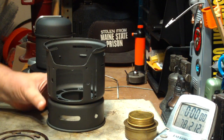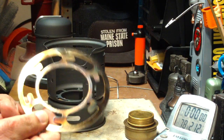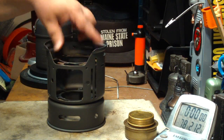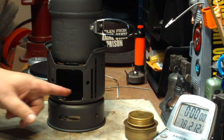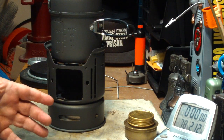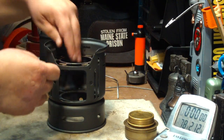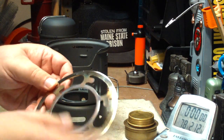I've made a modification to it. Before, when you first use it, it has this pot stand ring that fits down in here like this, and then the pot goes on top like that. But the distance between the Trangia burner and the bottom of the pot is way over the 1-inch sweet spot. Plus it's got this pot stand in the way, which heats up quite a bit.